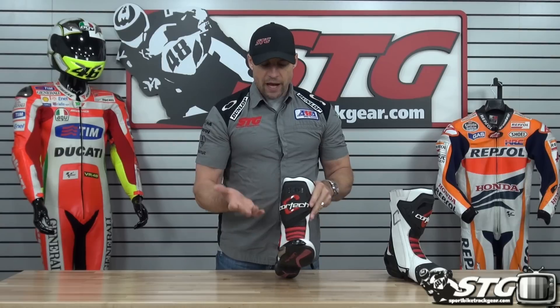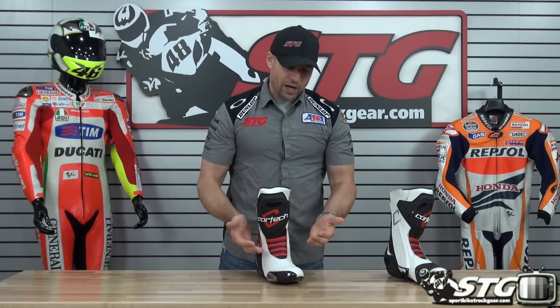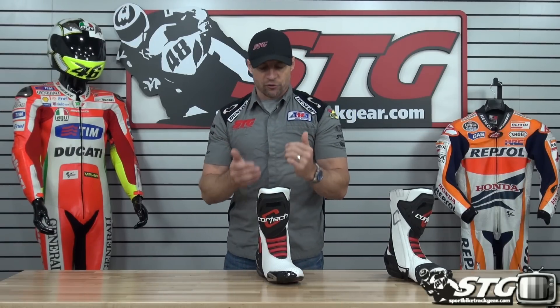Sizing — we're going to start there. I normally wear a size 12 US, and these are a 46, or size 12. It's a little bit of a snug fit, so if you're in between sizes, I would say go up one to get a good comfortable fit.